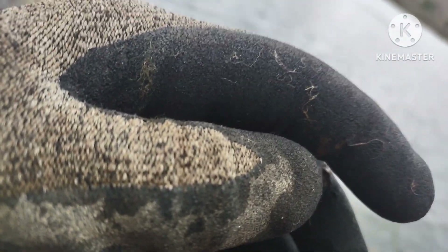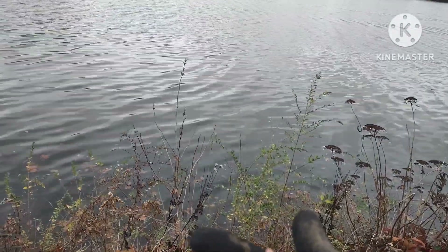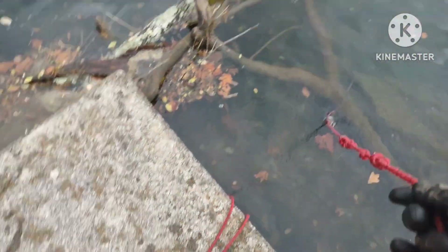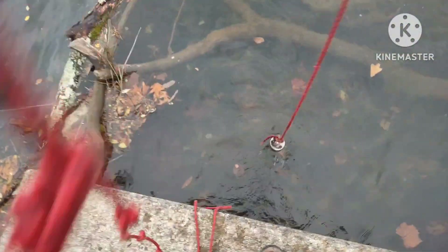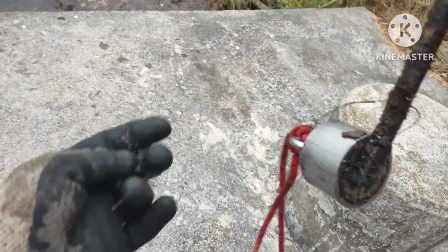We got our first lure stuck in the tree and we can get it out. There it goes — look at that one, y'all! It's a couple of soft baits. We got the string on the tree and got the lure. On this concrete brick now, and we just pulled up a piece of rebar. Put the fishing weight on it. Cool.